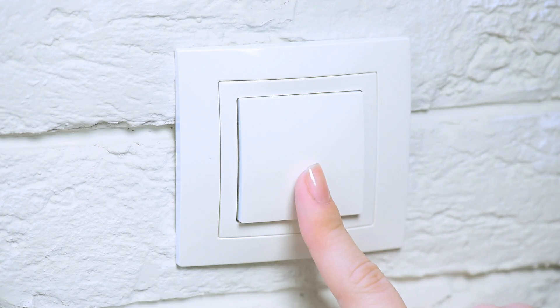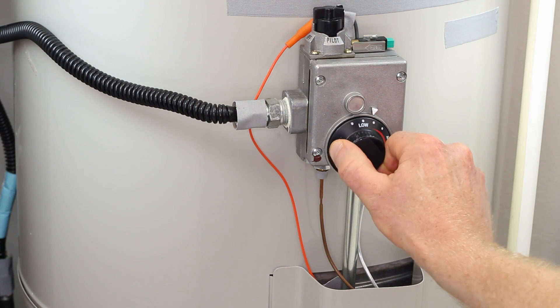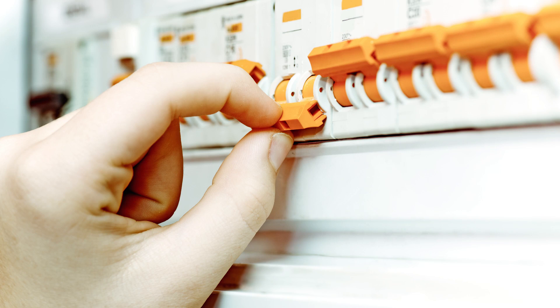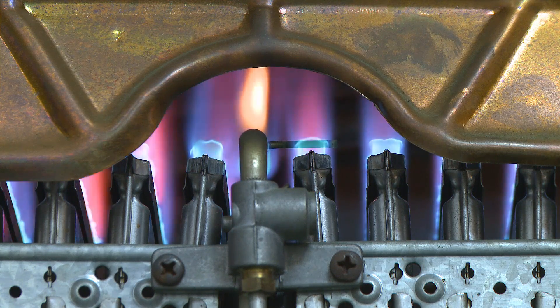Moving forward, if you plan to be away from home for at least three days, turn the thermostat down to the lowest setting or completely turn off the water heater. To turn off an electric water heater, switch off the circuit breaker connected to it. For a gas water heater, make sure you know how to safely relight the pilot light before turning it off.